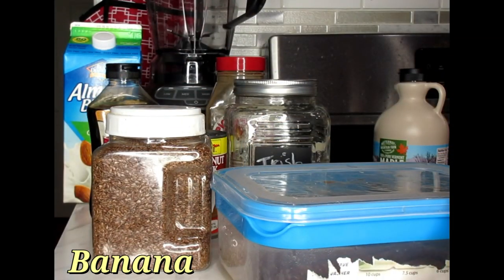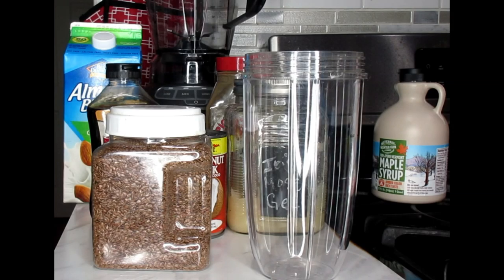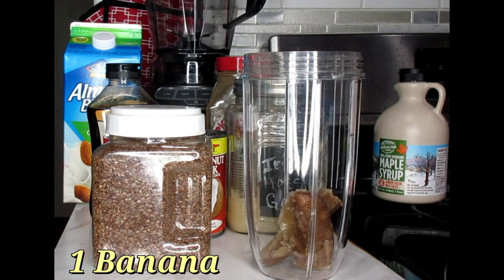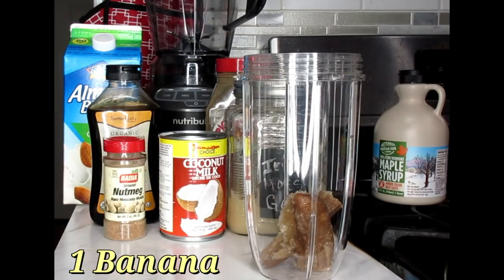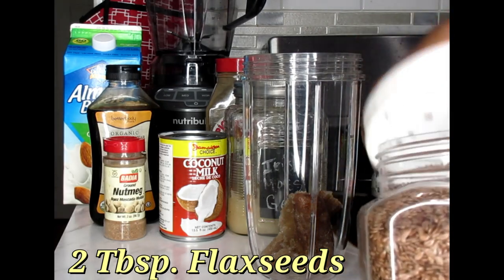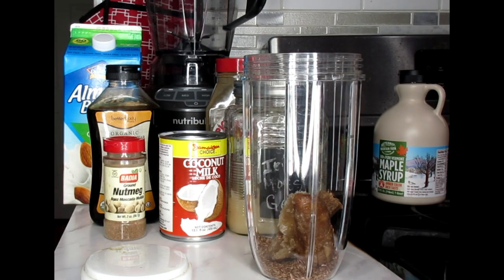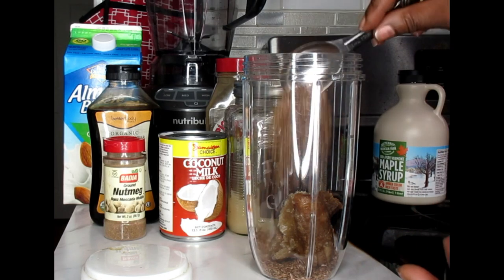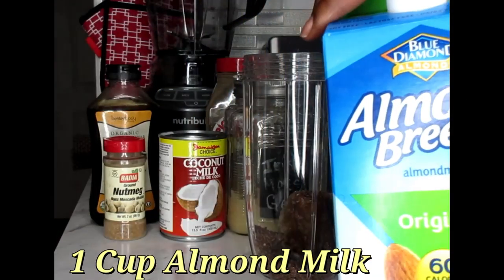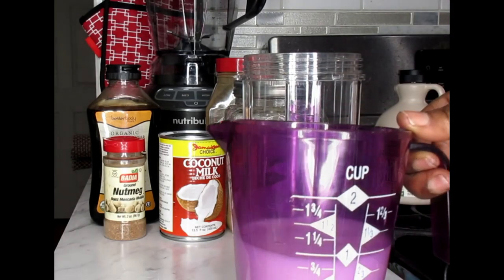Let's start with what we've got to put into our cup. I'm going to use one full banana. For the flax seeds I'm going to use two tablespoons — I'll add that into my cup. Next I'm going to use one cup of my regular almond breeze milk.